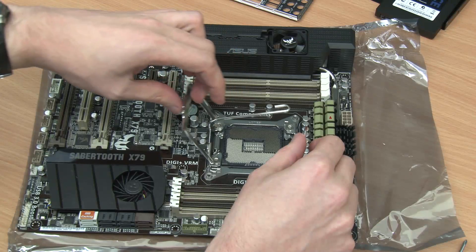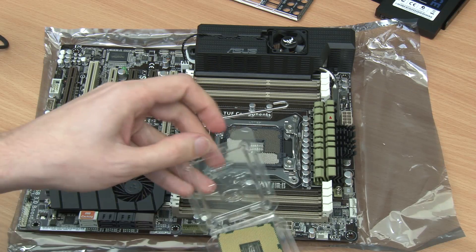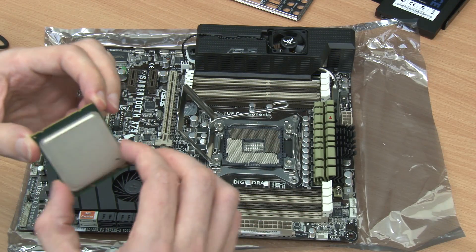With that out of the way, we can open up the socket and fit the CPU into place. To do this it is necessary to ensure that the CPU is properly lined up with the socket.